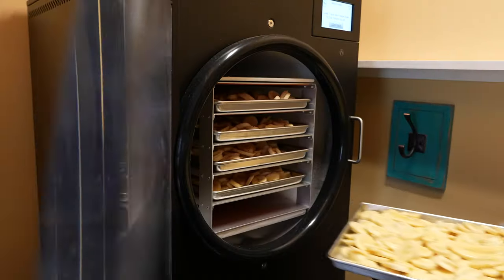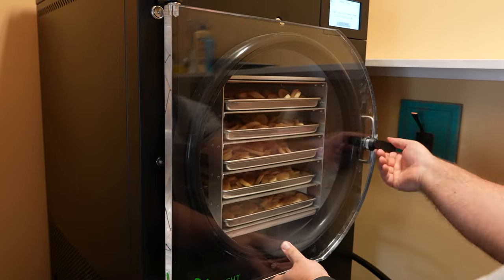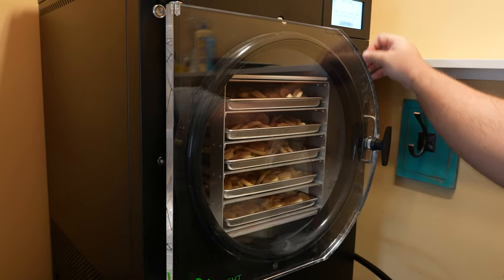If you want the machine to run faster you can stack them next to each other individually. You can run multiple layers per tray by separating them with parchment paper. We're not in a hurry so we just kind of toss them on the tray — it gets the job done.